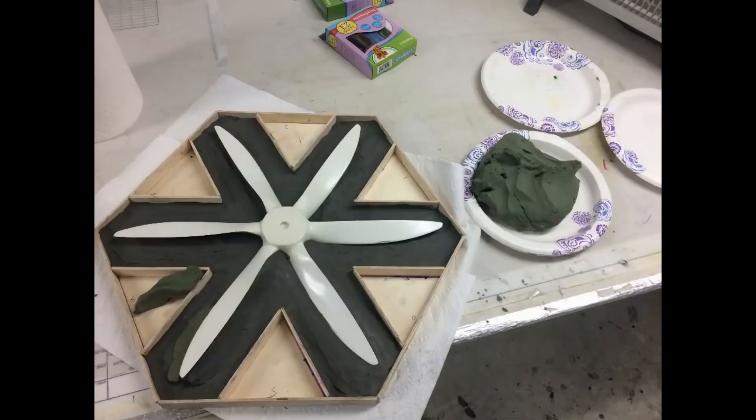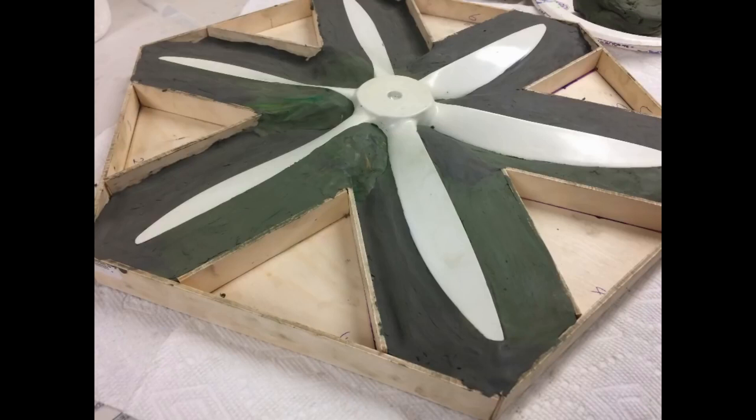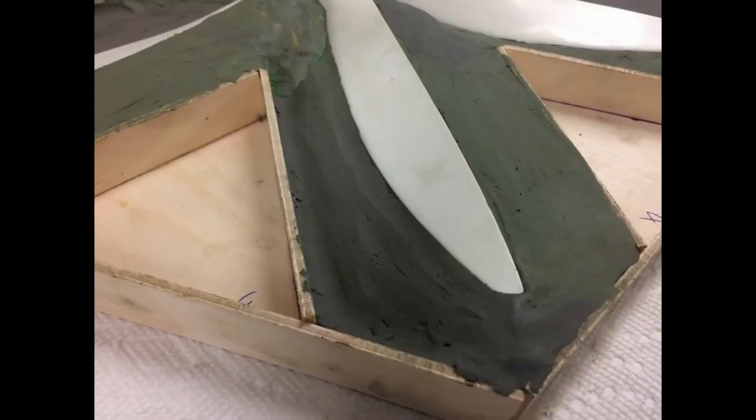You basically want to make the mold cover only half the propeller — exactly one half. Here you can see the clay has been built up to the leading edge and the trailing edge of one blade, and as I work myself around the five other blades I end up with exactly half of the propeller exposed.